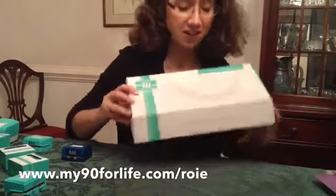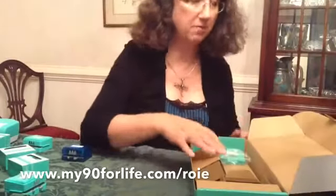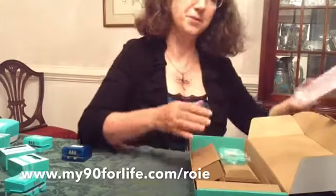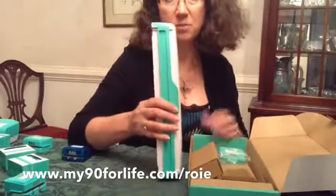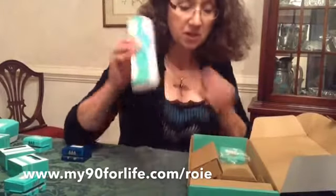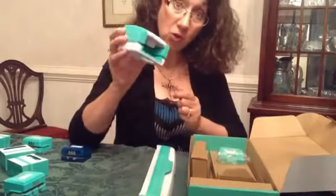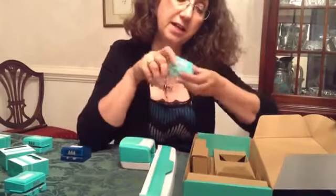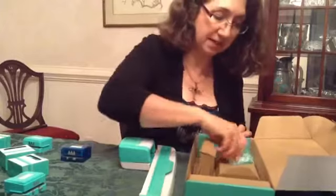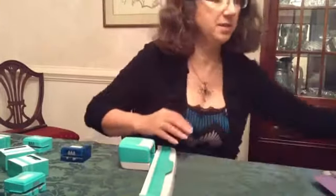I'm happy to tell you that the new border makers are here. This is from Our Memories for Life, the new company started by Rhonda Anderson — Creative Memories quality, but what you're looking for in tools that you maybe haven't been able to find in a while. Here is the main part: the measuring tool, the cartridge holder, and then it comes with the butterfly lace cartridge. All that comes in this box so that you can make beautiful borders. Let me show you how this works.